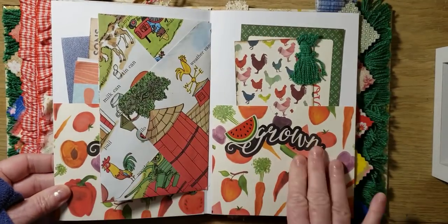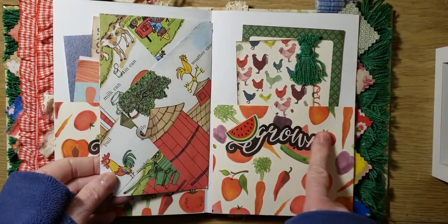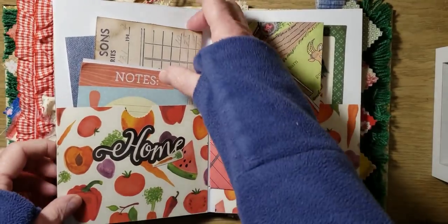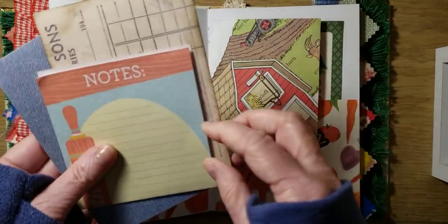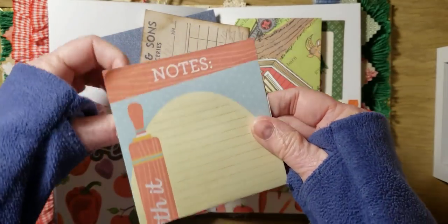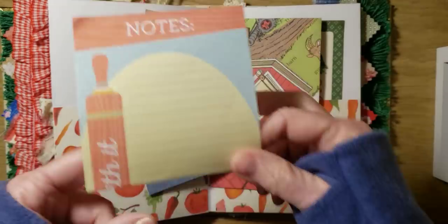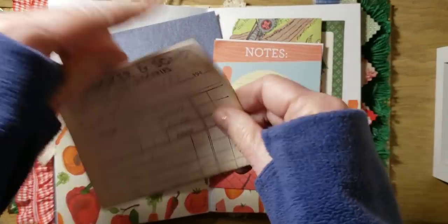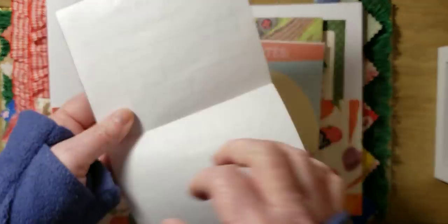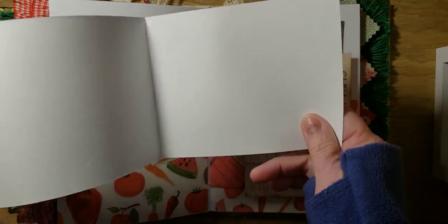And this is the middle of the second signature. I cut apart this — it says homegrown. Added a little watermelon and the carrot. And then we have some notepaper. And here's that receipt — hardware and groceries — that you could write on. And then this can also be written on.